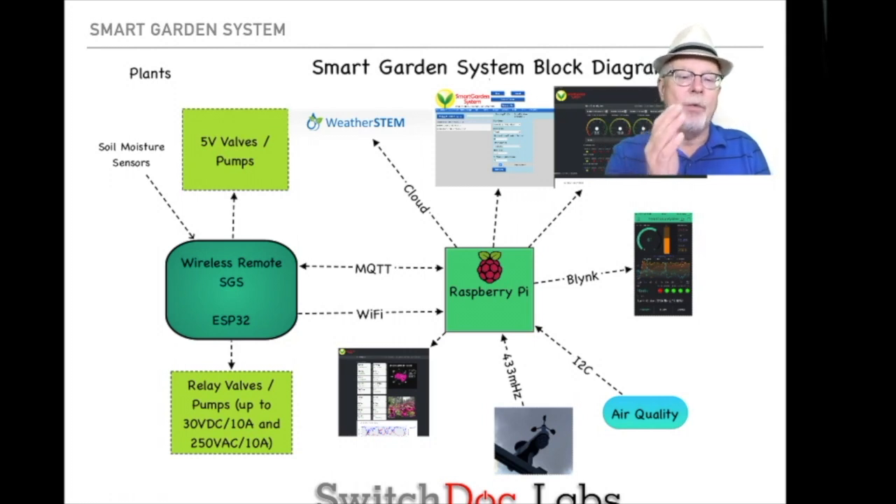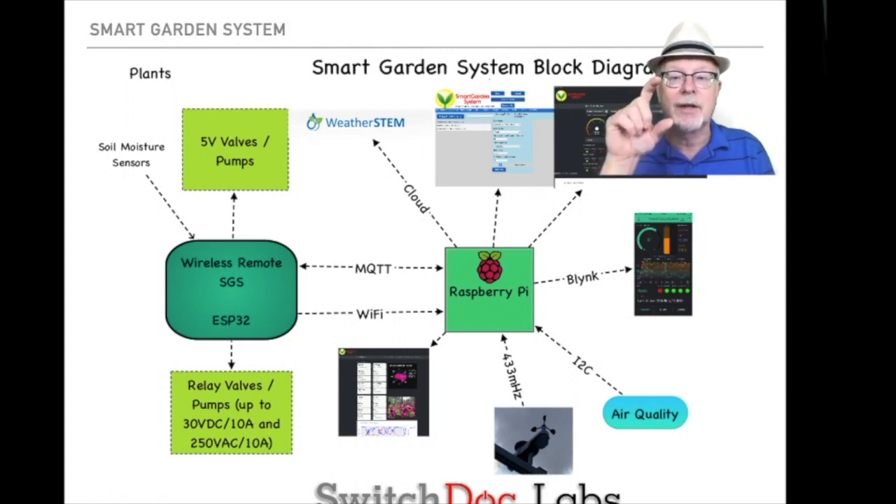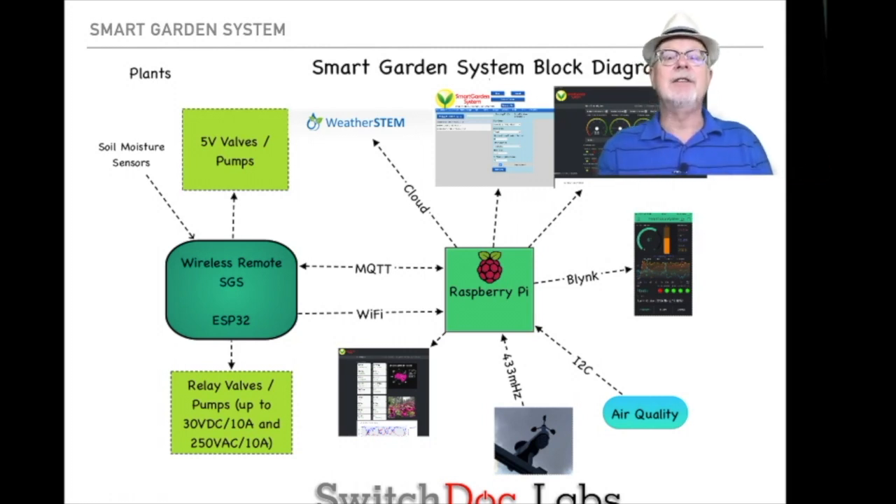You have the wireless remote SGS, which is based on an ESP32 — a Wi-Fi based computer that allows us to easily communicate with the Raspberry Pi up to about a hundred meters. It's got a little external antenna on it, so it's much better range than most ESP32s — having that antenna makes a big difference. The Raspberry Pi talks directly to the weather sensors, but the rest of the sensors go through the wireless remote. This means you can have the Raspberry Pi sitting inside your house, and have a wireless remote out in the greenhouse, out in your backyard controlling the main sprinklers, or in a different room watering your flowers.